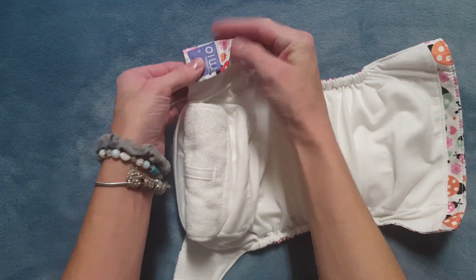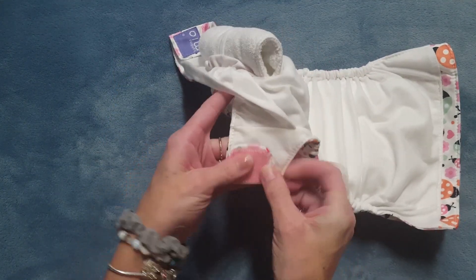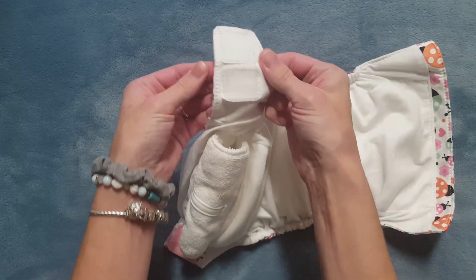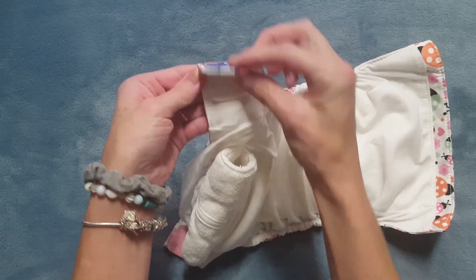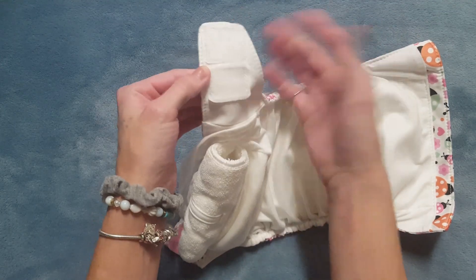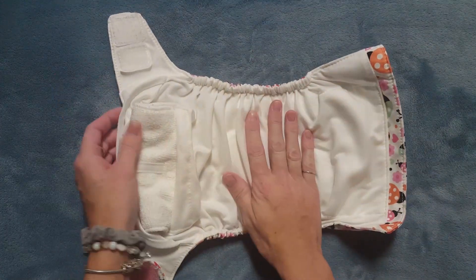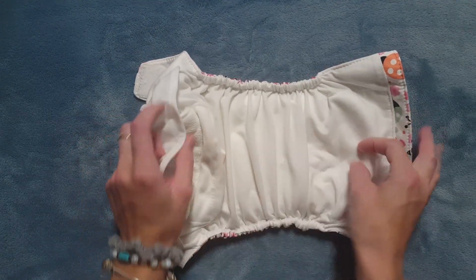It does have laundry tabs on each side, so you just fold the hook and loop over onto those when you wash the diaper to prevent the hook and loop from snagging on any of the other diaper laundry. They seem to stay pretty well and they're sized correctly for the size of the hook and loop. The cover is one layer of PUL and the inside is 85% polyester and 15% nylon.